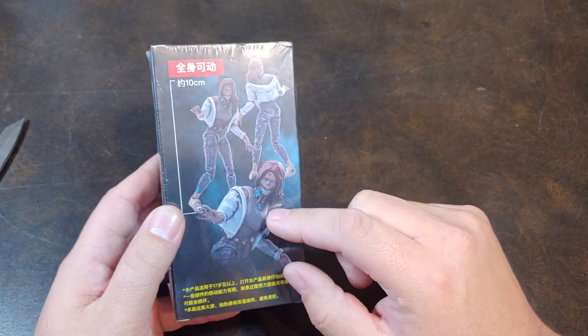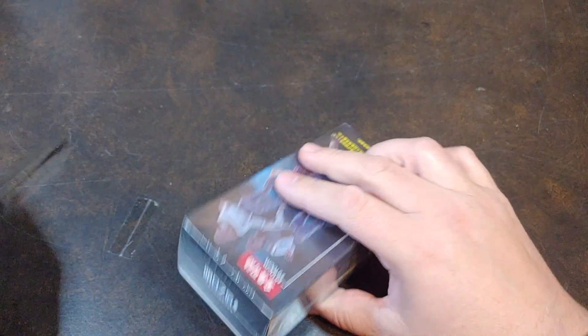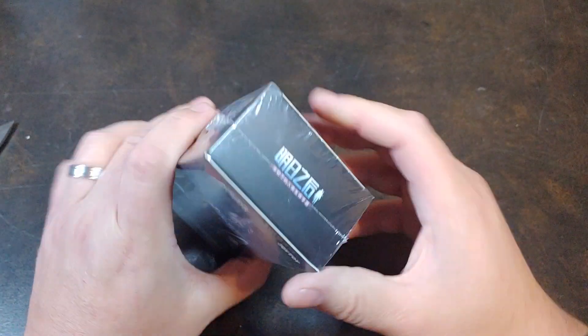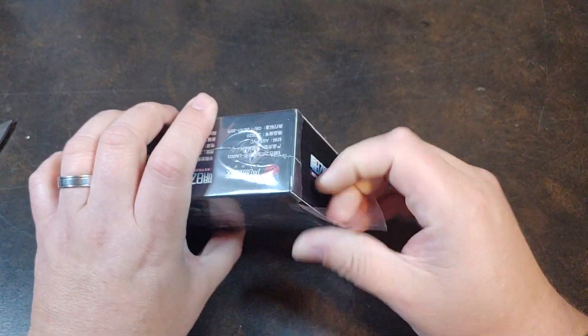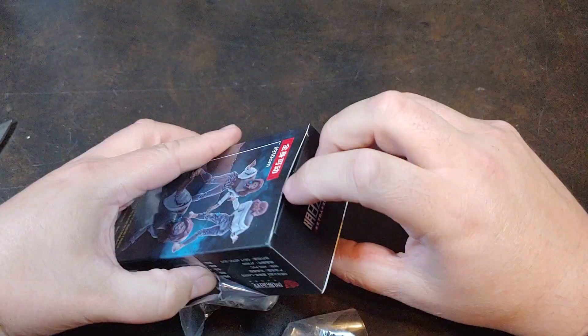It does have the nice little artwork on the back, and once again a lot of stuff for translation. Let's go ahead and get that plastic cut so we can go ahead and get this open. There we go.